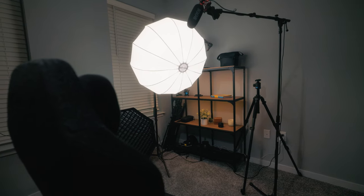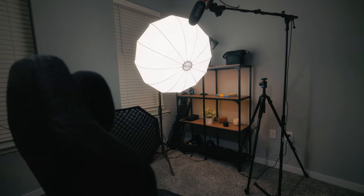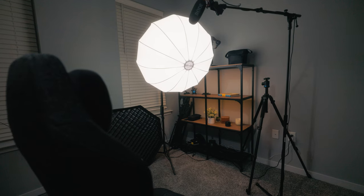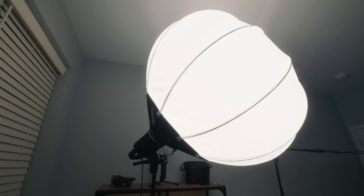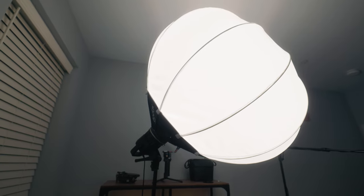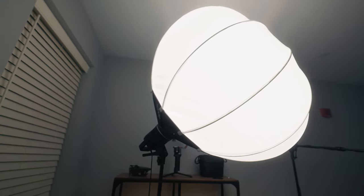One of my favorite and most used of these modifiers is the lantern softbox. The lantern softbox is pretty much exactly what it sounds like. It is a large spherical diffuser that, when attached to a Bowens LED mono light, shoots light out in every direction. They come in a few different sizes and styles, and my recommendation is to find a size that best complements the wattage of your light and the space that you have available.